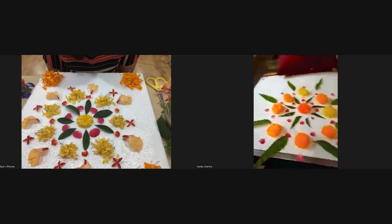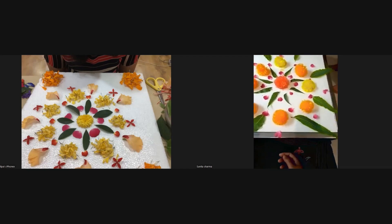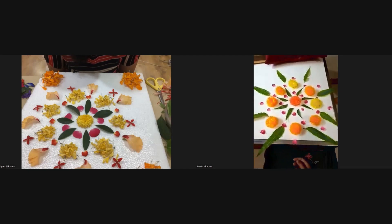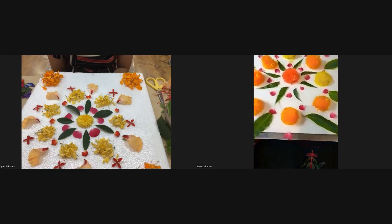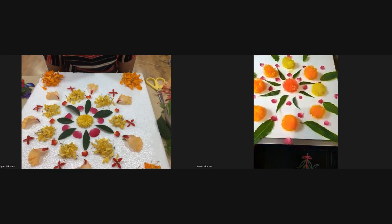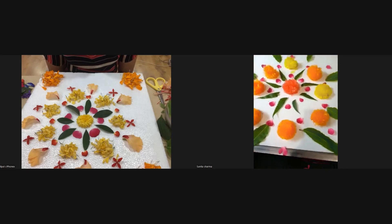Navneeta, yours is also good. Sunita, wow — very nice! Who else has made one? Gloria has also made hers — very nice, Gloria! Talpana also — Talpana, show it again. I'll put you on spotlight and click a picture. Very nice. Beautiful. You saw how quickly the decorating was done?